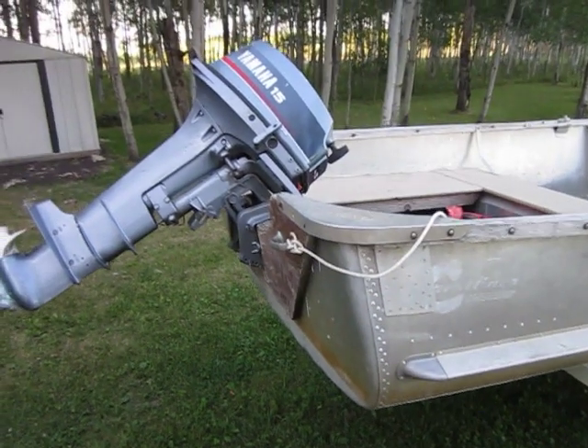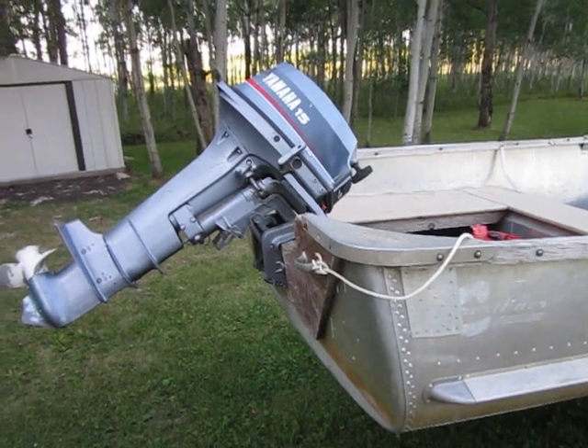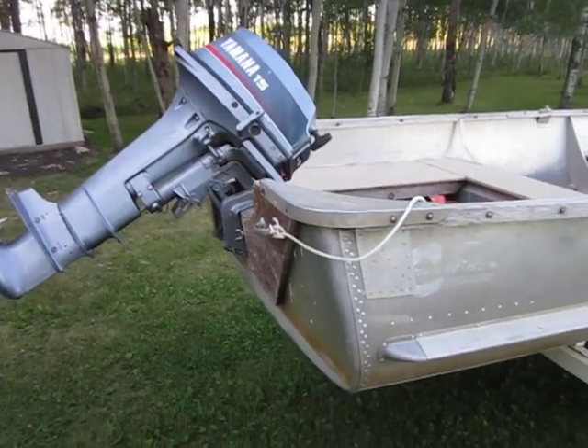It's got a 15 horse Yamaha with a long shaft on it. It's my little sewing machine — actually it's for a sailboat, but it works on this boat fine.